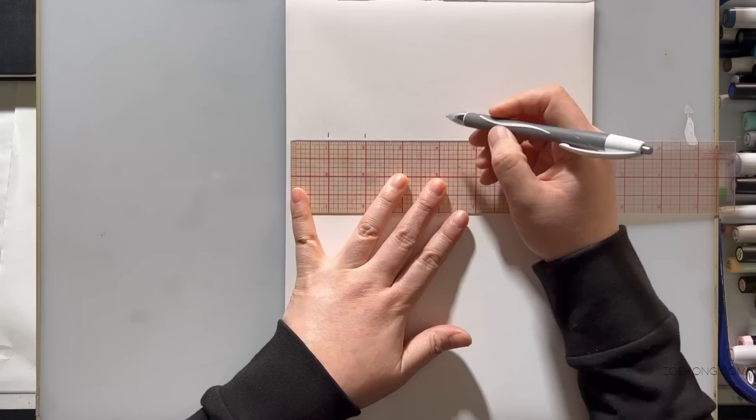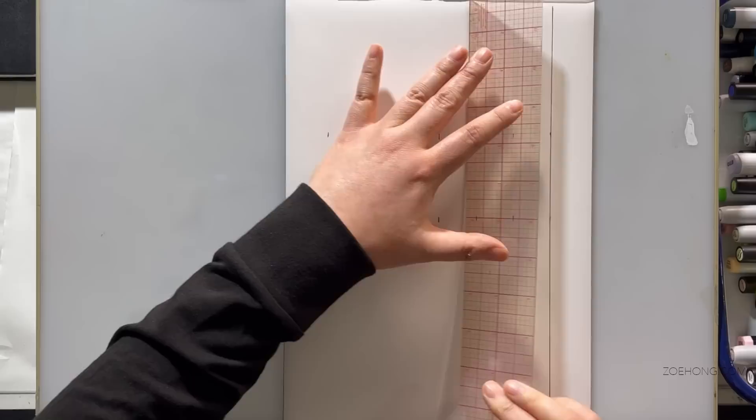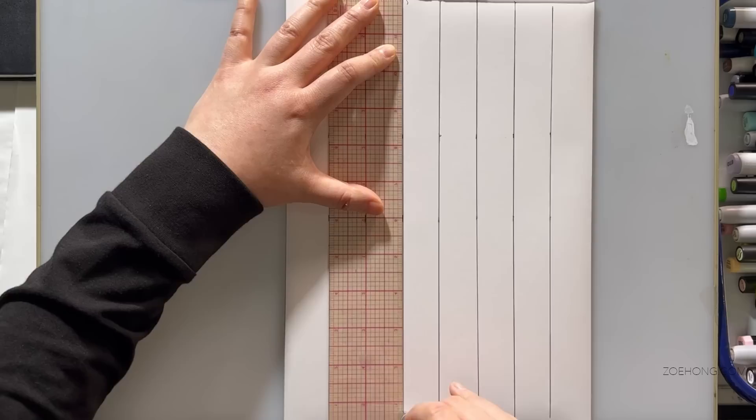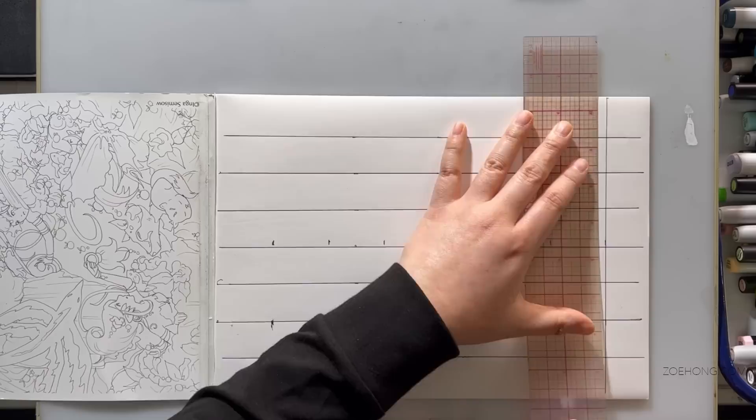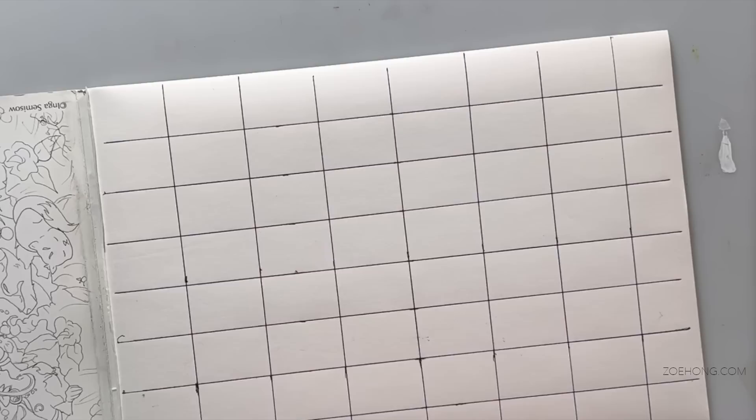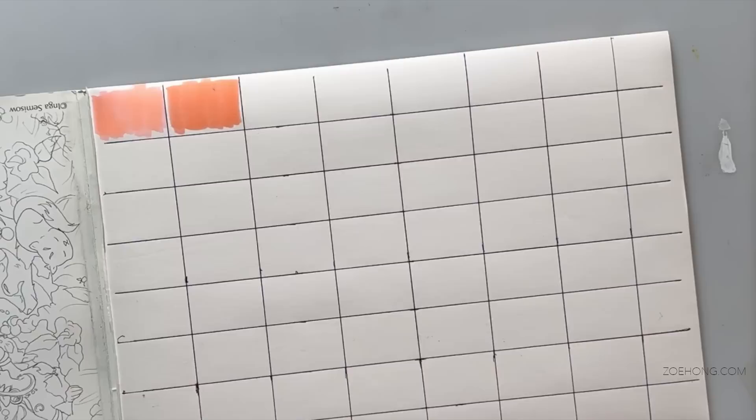I take some marker paper that I don't totally love. The Bianfang is my favorite brand of marker paper — there are some other good ones but that one's my favorite. This one is not my favorite, so I use it for stuff like this. I make color chips of all the marker colors that might work for this project, then I'll cut them out and start playing with them, putting together color stories.